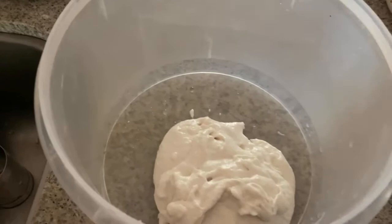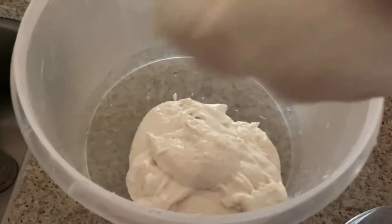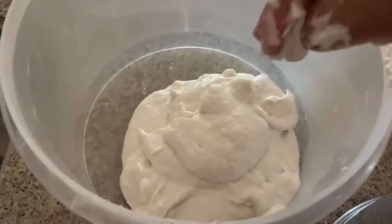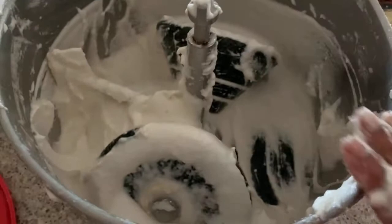This is how they make soft and fluffy idli in the hotel, guys — they usually grind it in the grinder. In all South Indian houses, we have this grinder.